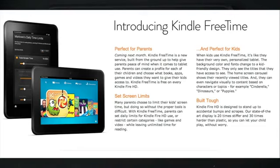Kindle FreeTime is a kid mode released alongside this video. It's a feature few tablet makers have implemented — it restricts what a child can access, limiting them to approved kid-friendly apps, TV shows, and movies, with web browsing restricted. Parents get granular control over what's accessible, how long the child can browse the web, and how long they can watch movies, giving families real control before handing the tablet to a child.